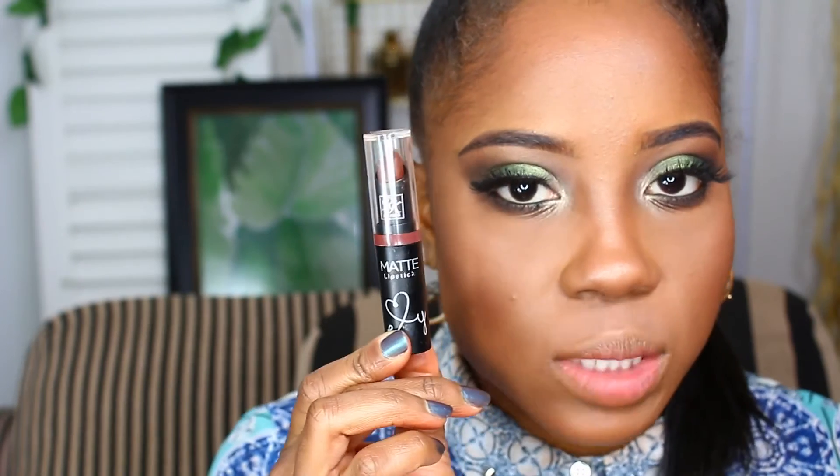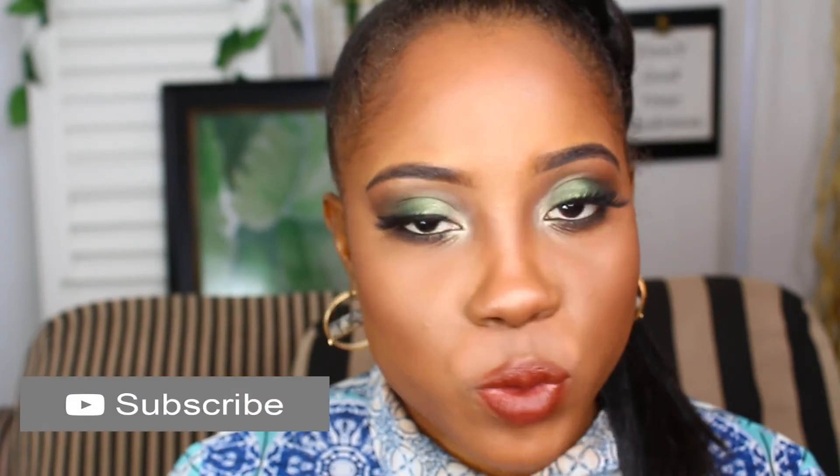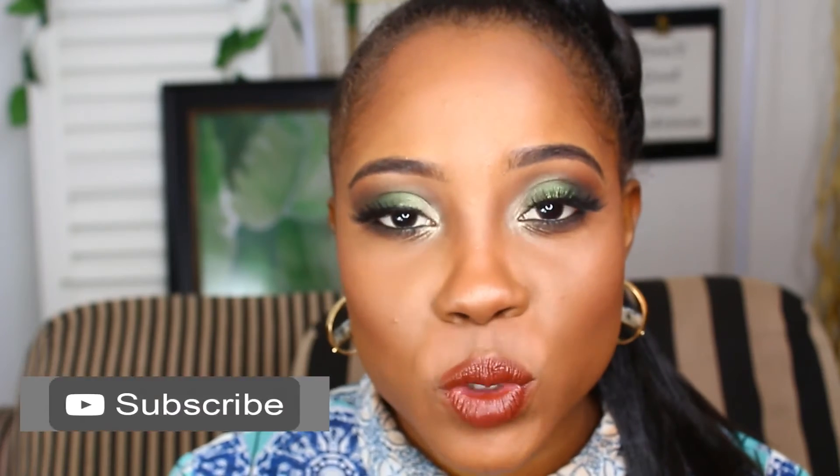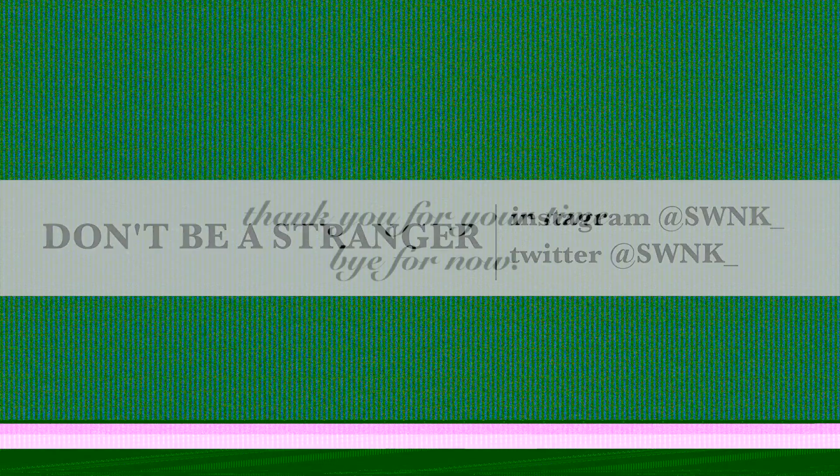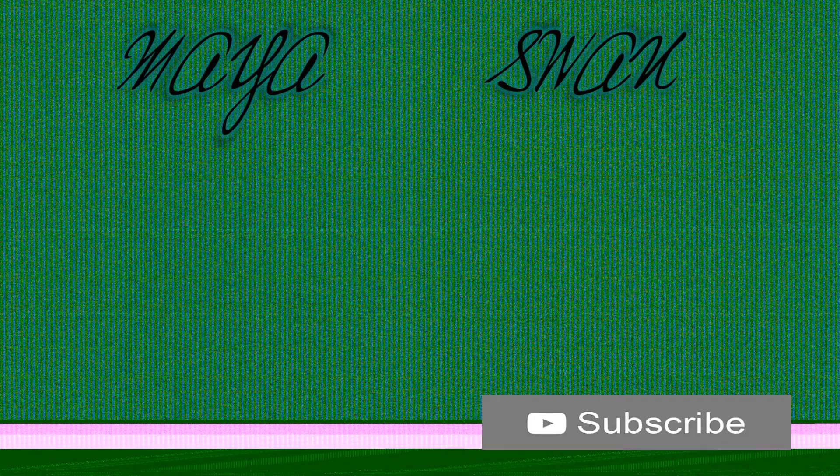The lip color I'm going to use is by Ruby Kisses — it's a matte lipstick in the shade Spicy Brown. It's a reddish brown and I love this color, it's so pretty. Alright guys, thank you so much for watching. I hope you enjoyed this video. If you did, please don't forget to subscribe to my channel and give me a thumbs up. Share it with your friends on all your social media sites. I'll also be doing more amazing fashion and beauty content here on this channel, so please stick around and subscribe. Thank you guys so much for your time — bye for now!